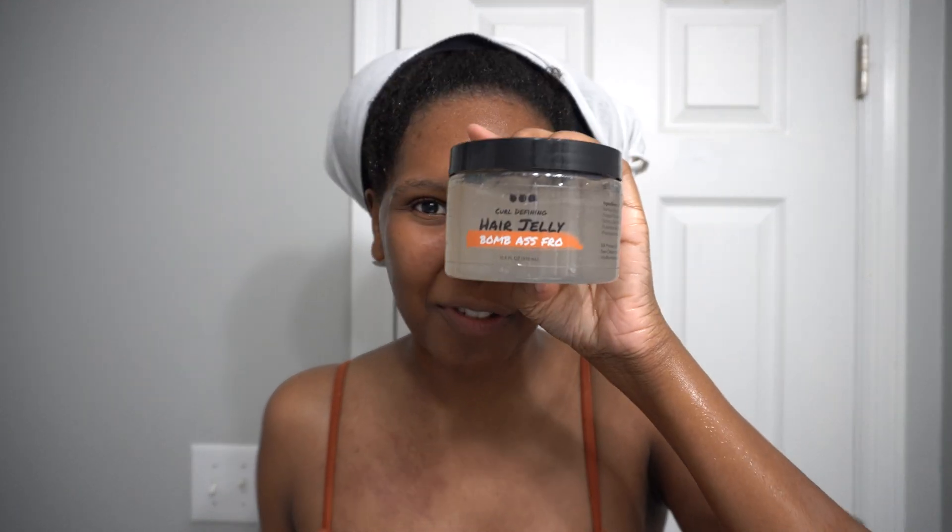Hey y'all, this is Dustin of Curls, Coils, and Things and in today's video we are getting into a brand new styler. This is the Curl Defining Hair Jelly by Bomb Ass Fro. I am super excited about this one.